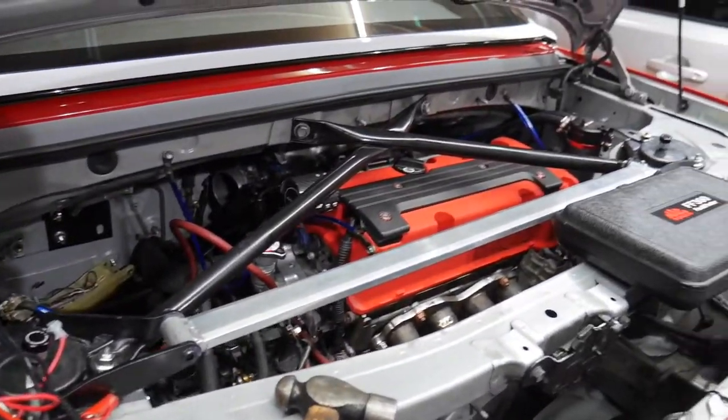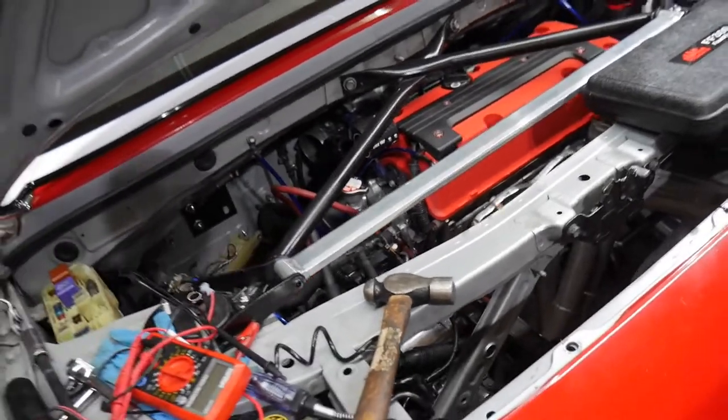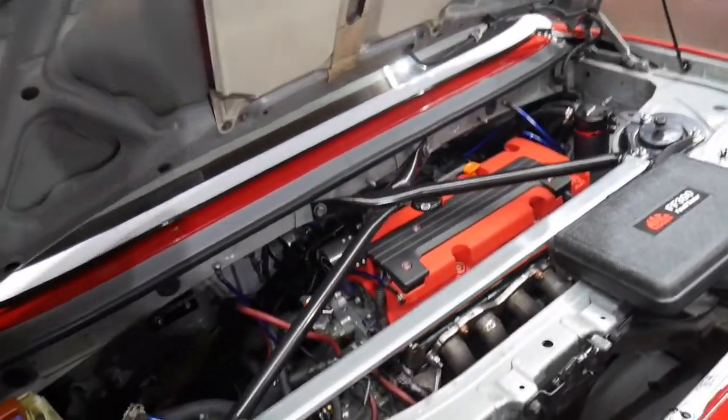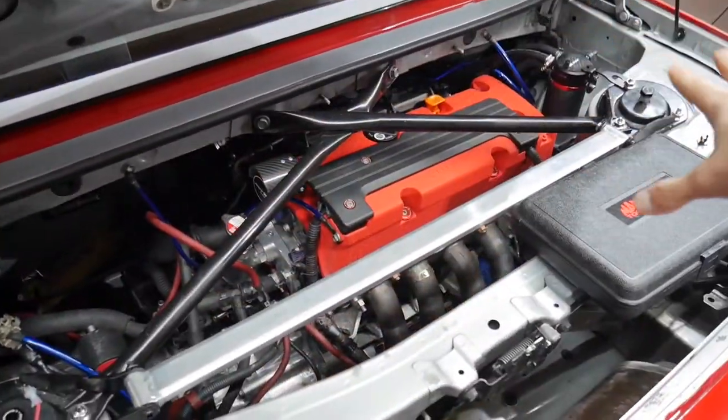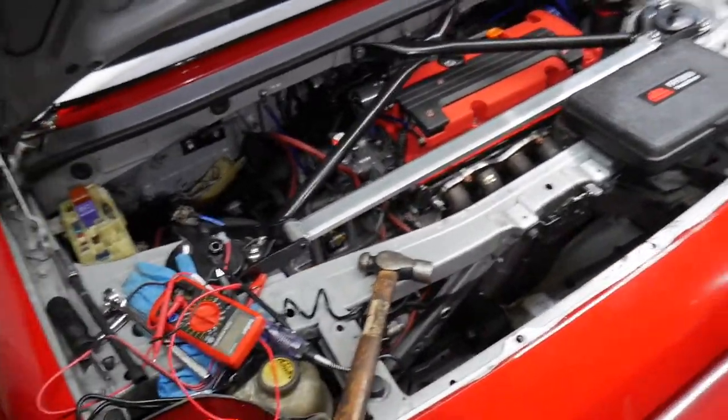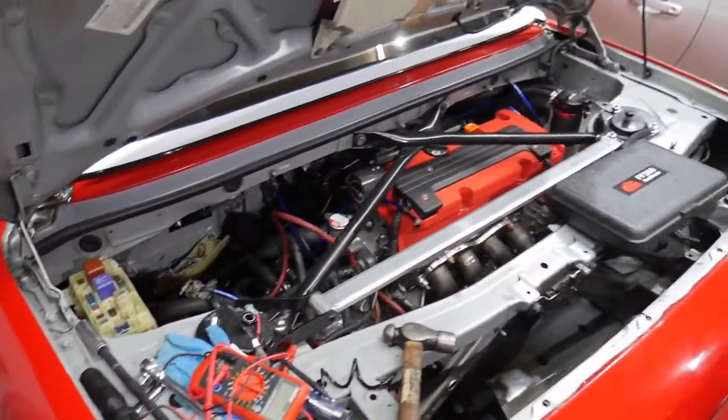We're gonna make some progress on this thing. I'm gonna yank off the old harness. Hopefully I don't have to yank out the motor — that'd be ideal. But obviously to access some of the things I need to reach, I'm gonna have to remove some parts. So I'm gonna remove the headers, I'm gonna remove the cross bracing, and then we're gonna tackle the engine harness.